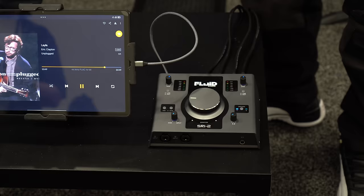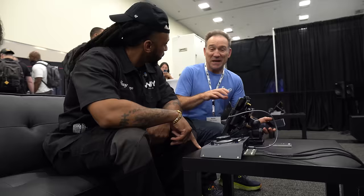I love that this interface has the ability to have multiple sets of monitors — it's like a built-in monitor controller, which is really dope. I feel like that's missing from a lot of interfaces at this price point. I heard it was pretty affordable — what's the price again? $199. That's dope.